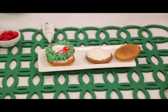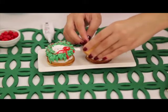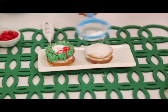Begin by using your Holstein icing set to pipe vanilla frosting in the middle of your whoopie pies. Then cover the top of your whoopie pie with powdered sugar.